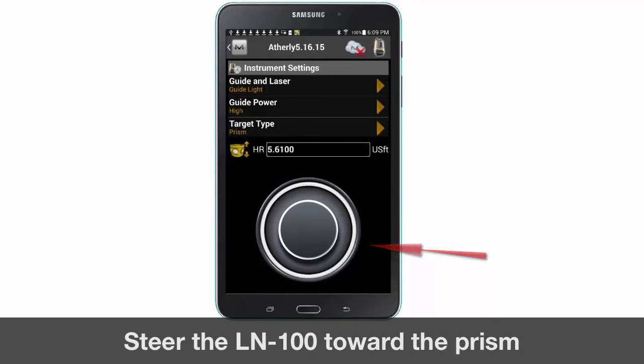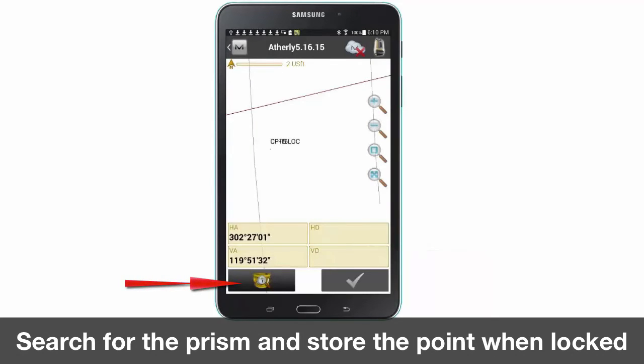Next go back and select the yellow prism button to search for the prism. Once the prism is found you will receive horizontal distance and vertical distance values along with the green check mark. Press the green check mark to continue storing your first reference point.